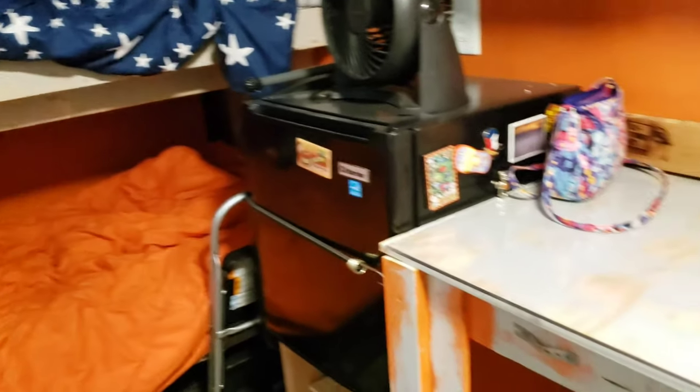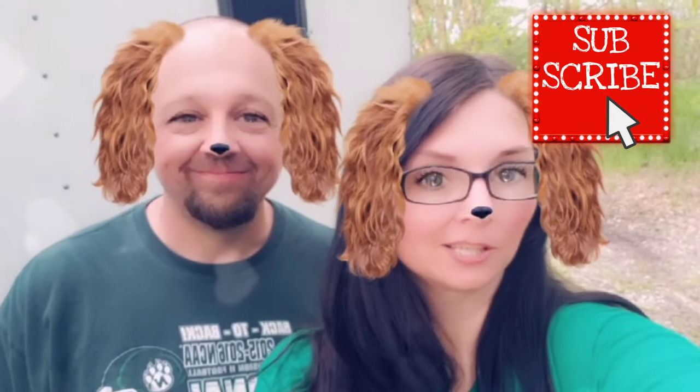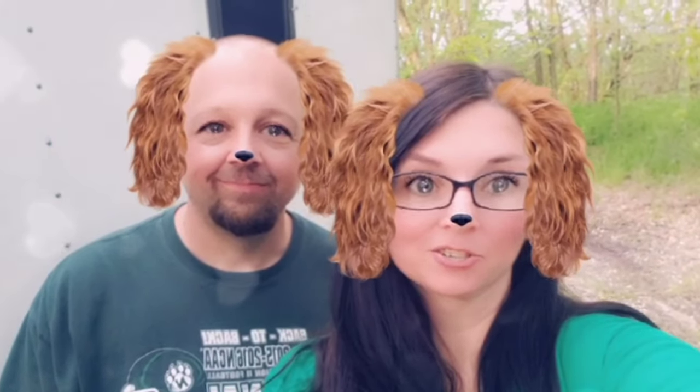That pretty much covers the entire trailer — we hope you enjoyed the tour of our camper! If you have any questions or comments please go below. If you haven't subscribed to our channel, we hope that you will — just hit that red button, and don't forget to hit the notification bell so you'll be notified when we upload new videos. Be sure and give us a big thumbs up, you're more than welcome to share any of our videos, and we hope to see you again on our next happy adventure.